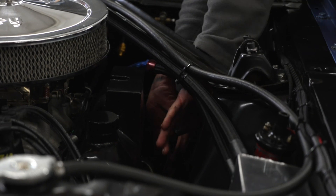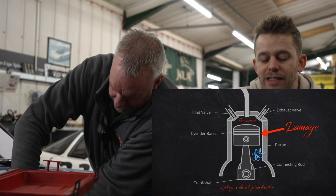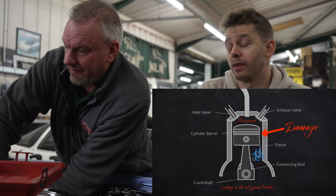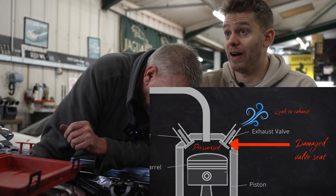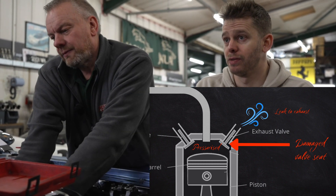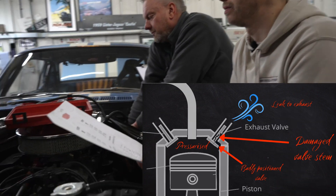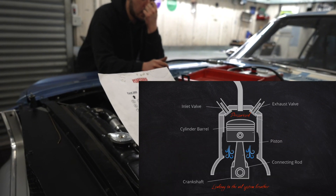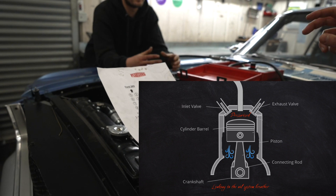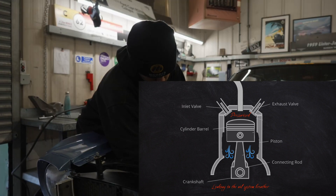So effectively if we get high leak down figures, it means either you've got a piston ring that's failed, or a valve seat that's not very good, or a valve stem that's broken — or even just a worn cylinder where the valves don't sit nicely against the seat, or there's a gap between the ring and the bore.